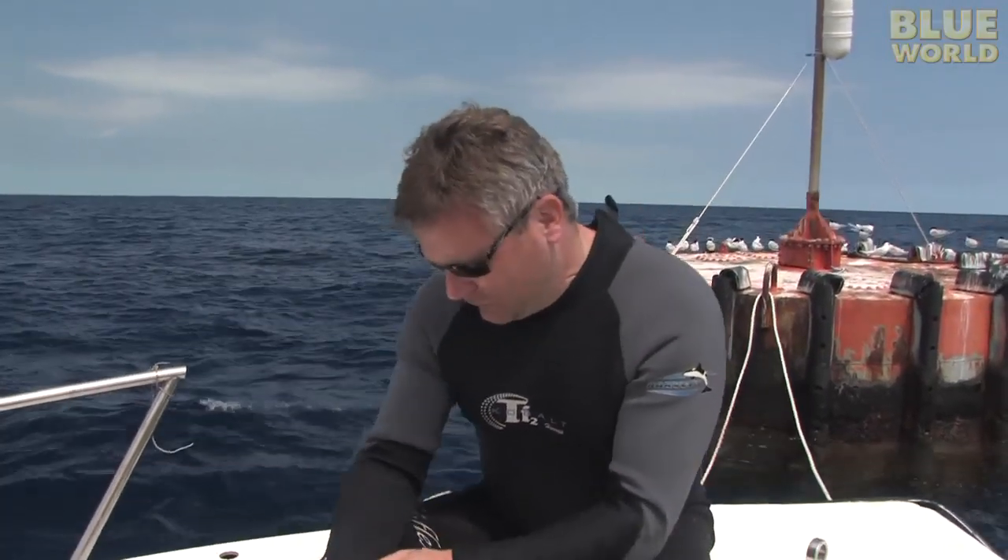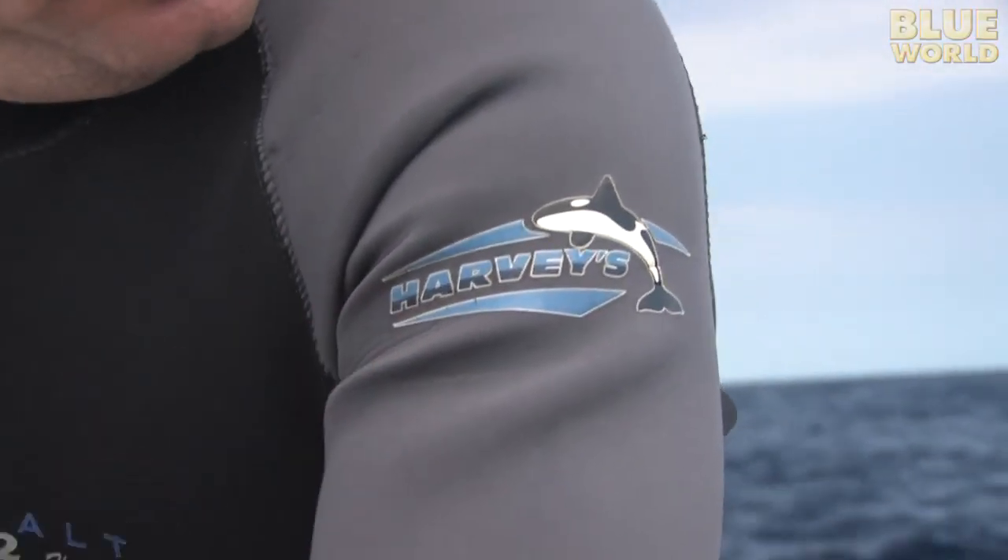The brand of suit that I like to wear is Harvey's. The reason I like these suits — first of all, they're made out of a really nice stretchy material and they're really well stitched together. But they're also made in the United States, and it's getting very hard to find a nice U.S.-made wetsuit these days. These guys are one of the only manufacturers left that still makes their suits in the U.S.A. So they're my favorite.